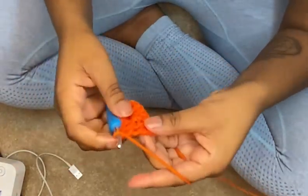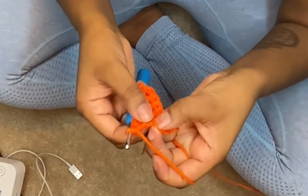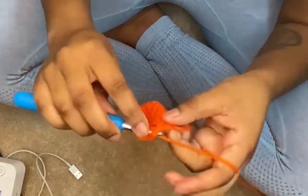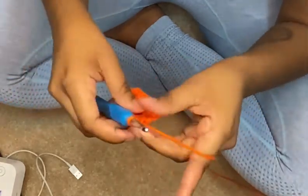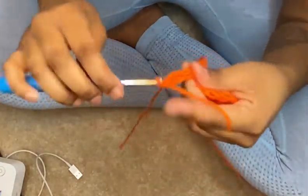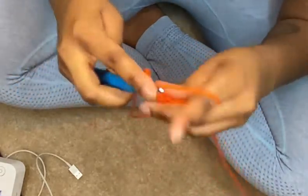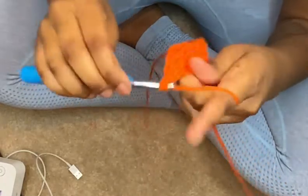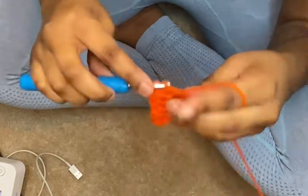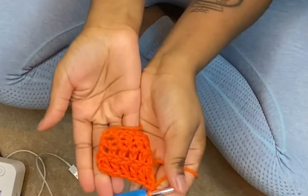Now you're at this last stitch. You have the option whether you want to go into the little V or into this hole here — I like to just go into the hole. You're gonna chain two, flip your work, and that's it. Now you are on row three, so that first foundation counts as row one. There you go, and there you have it — I hope that helped!